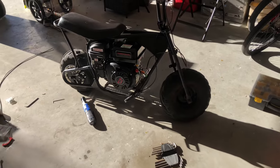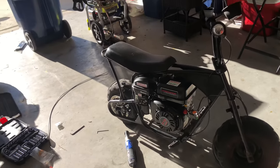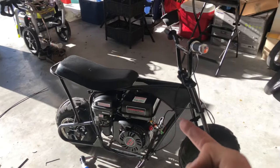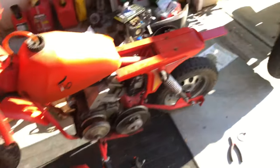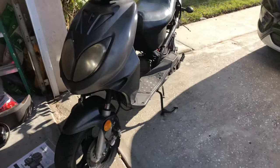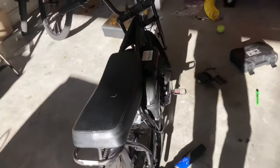Thanks for watching. Also consider subscribing — I'm going to start posting more. I do stuff like mini bikes, gas bikes. This is another old Polaris P50, and I'm also messing with mopeds now. So comment and subscribe. Thanks.